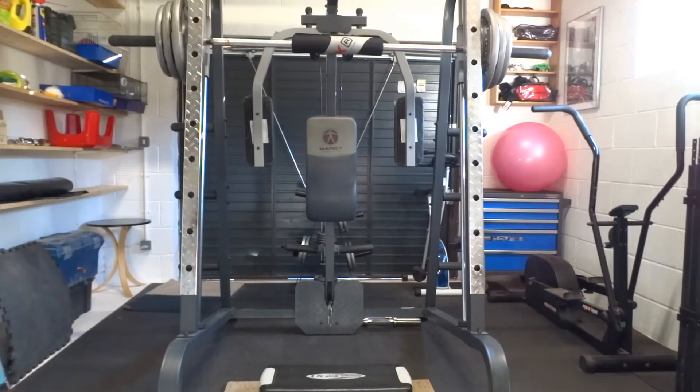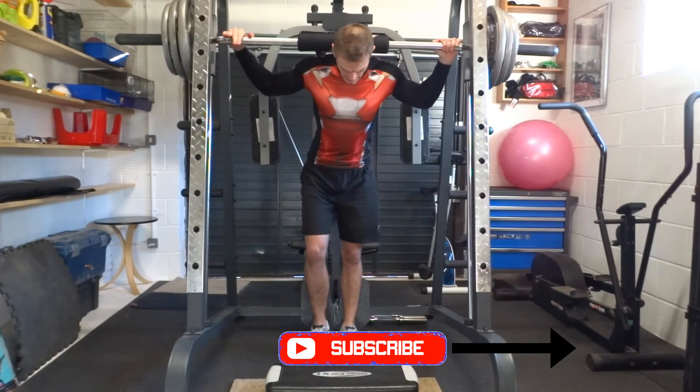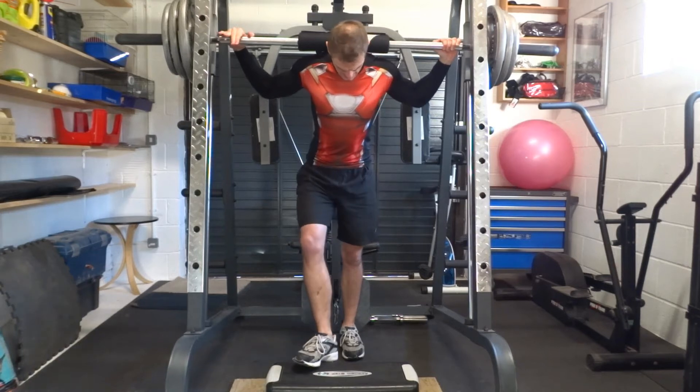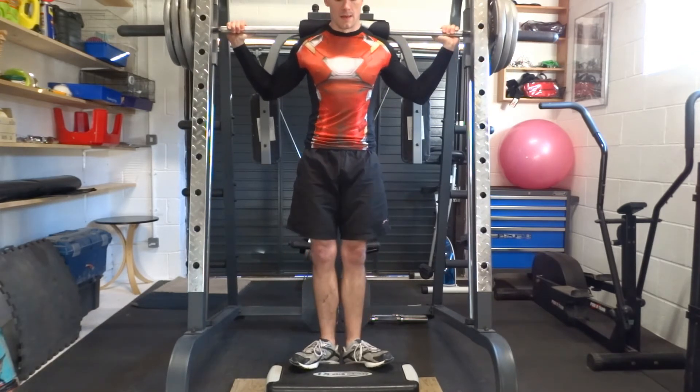Set the Smith machine bar to one rung under shoulder height. Place a step under the bar with the back edge vertical to the bar above. Get yourself under the bar and rest the bar onto the upper trapezius. Hold the bar either side of you with your hands so your elbows are flared out. Keep your back straight and your shoulder blades squeezed together. Place the balls of your feet onto the edge of the step. The width of your feet should be between hip and shoulder width apart, and the toes should be pointed outwards from your hips.